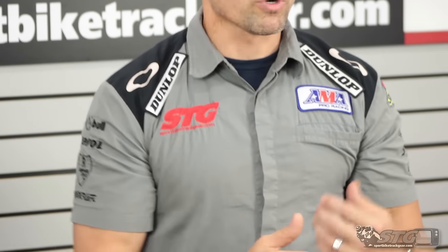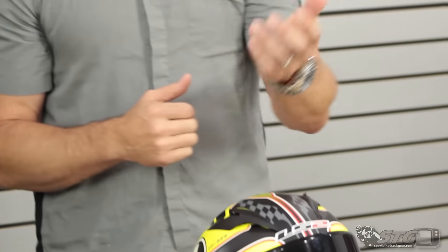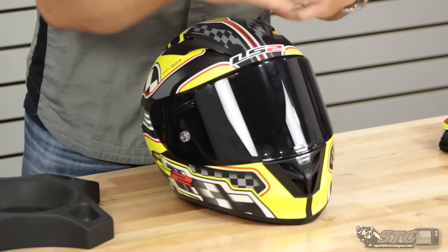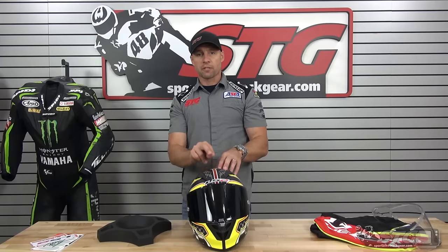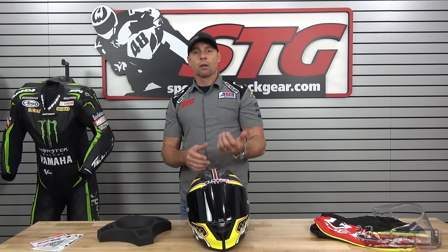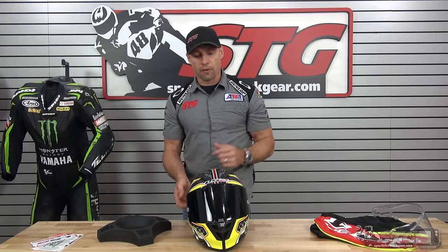The Aero helmet is the race and performance helmet within the LS2 line. A little quick pedigree: MotoGP's Yanni Hernandez is an LS2 athlete riding, racing, and crashing in this very helmet. So it's got a good strong pedigree. It is ECE and DOT certified.